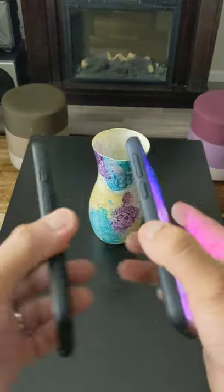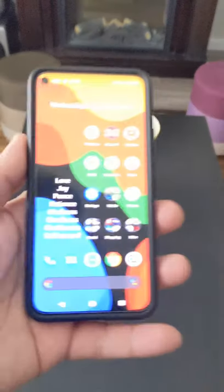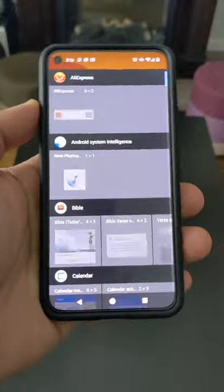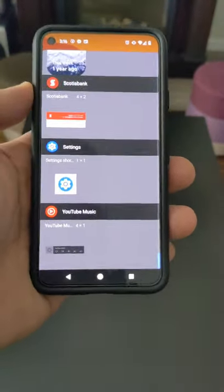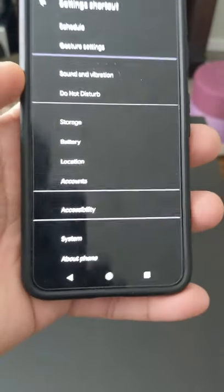Put both phones back to back, line up the wireless charging, and you're good. To easily access Battery Share, tap and hold the space on your home screen, click Widget, and then add Battery. Now you can wirelessly charge anyone's phone on the go.